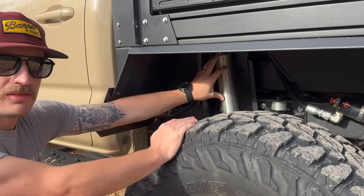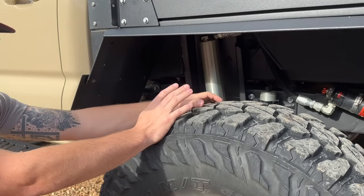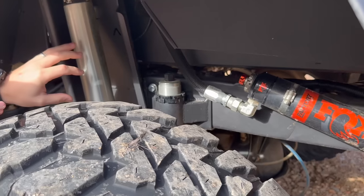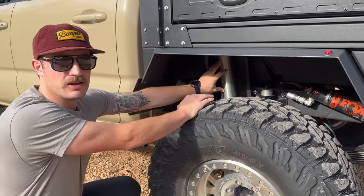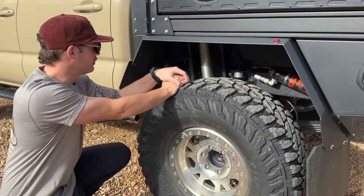I've been working with Dobbinsons for a while, and they're coming out with a brand new smoothie shock, much like the Fox and King shocks. I'll actually be the first one to run their new shock. This is a 12-inch shock, but everything welded in here is for a 14-inch shock from Dobbinsons. Once I get that, we'll swap it out and the rear will be completely finished.